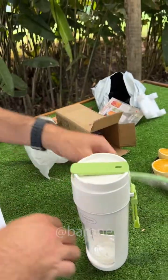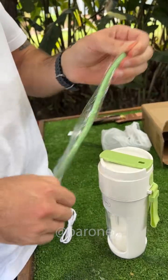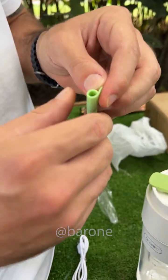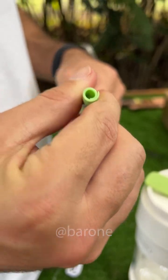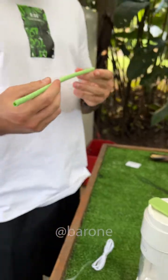It comes with a cup, a charger, and check out this straw, Ramon. It's like chewing gum, and it's all rolled up. It's silicone. See how it's all curled up? That makes it easier to wash, so you can unroll it. That's awesome. Very clever. They could sell this straw as a product on its own.